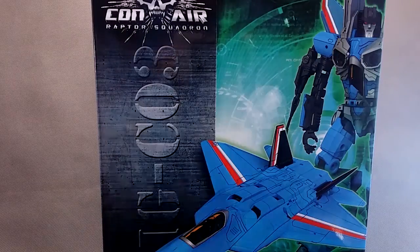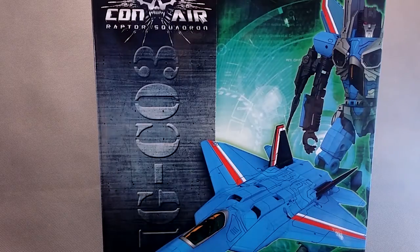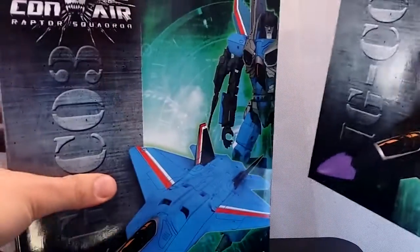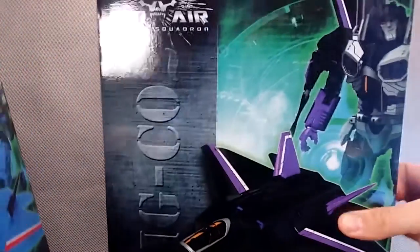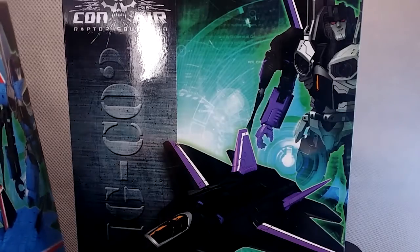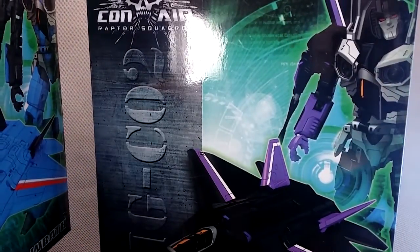Hi, it's Dean here. Today I've finally got the rest of my Conair Raptor Squadron. These are iGear's version of the Seekers. Previously I did a video review for the Coneheads, which came in a three-pack. The Seekers come individually boxed - here's iGear's version of Thundercracker, here's iGear's version of Skywarp, and I have Starscream up there as well, but I'm not going to bring his box down. That means I've got all six now, so they're pretty cool. Let's get them open and have a look.